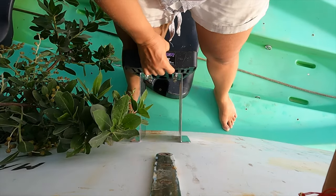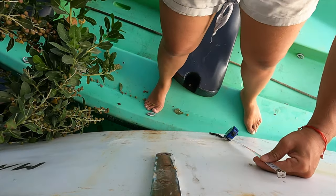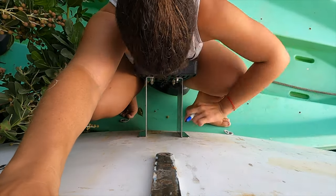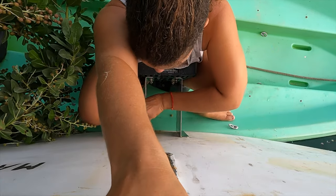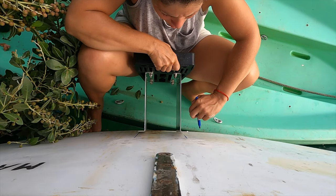I measured from the inside and the outside to make sure that the bracket would be installed as close to the water as possible. It quickly became clear that this task wasn't going to be as easy as just bolting the bracket on. We would need to construct a wedge to correct the angle in which the outboard would sit.